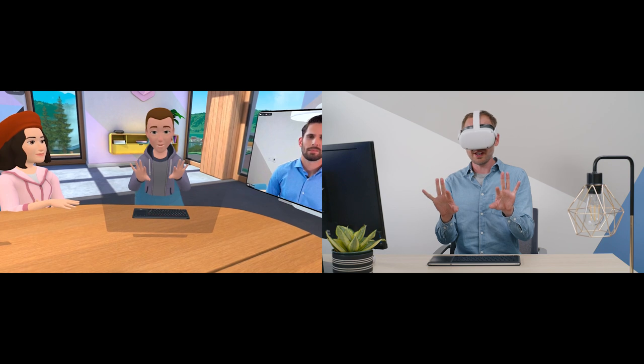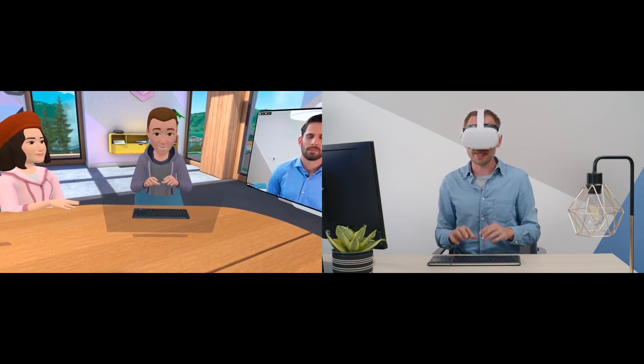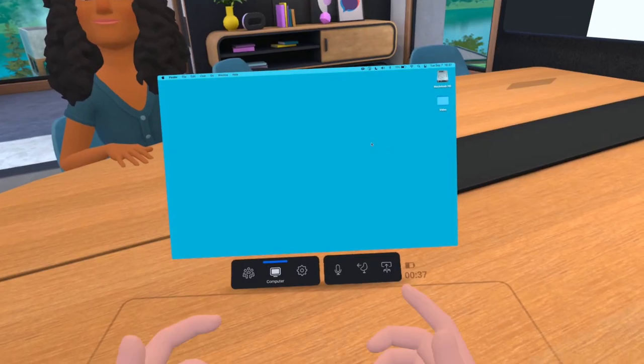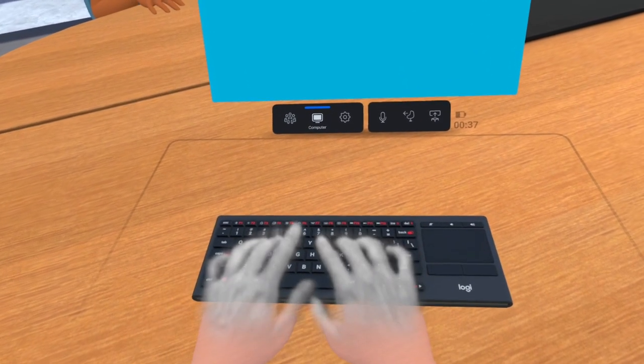My avatar hands move in VR just like my real hands move as I talk. And because WorkRooms is a mixed reality experience, my virtual desk in WorkRooms maps to my physical desk. I can see my computer screen and my keyboard in front of me just as they are on my physical desk.